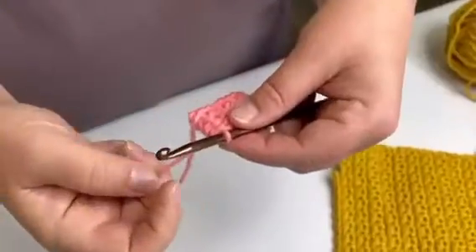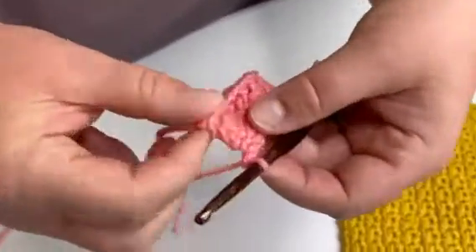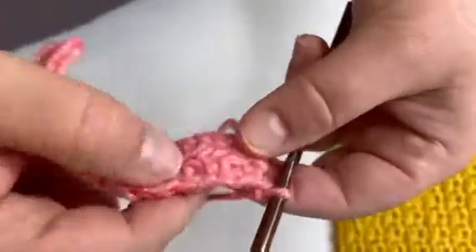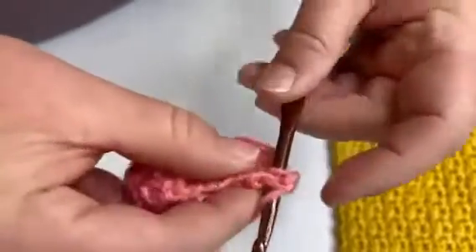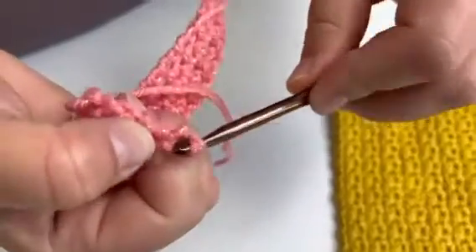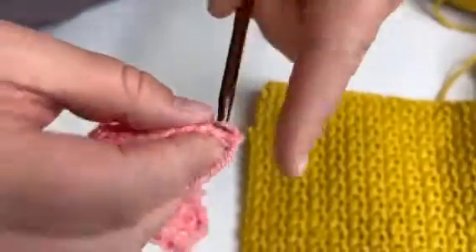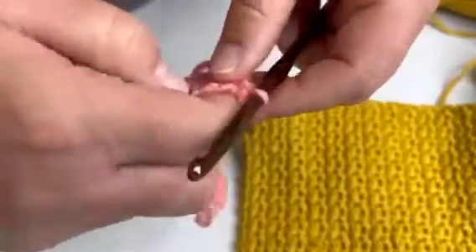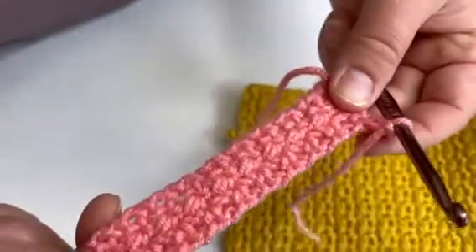You will just continue doing this till the end of your row. When you get to the end, you will yarn over and pull it through — that gives you a little lead stitch there at the end — and you will turn your work and then start again just like you did the previous row. We've turned our work, and you will just continue your pattern until you get to the end of the row and you've finished your project. So just keep going.